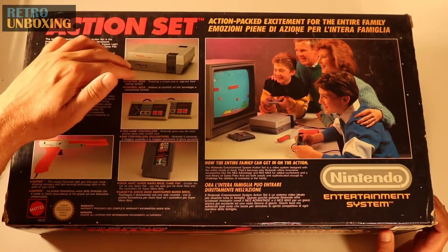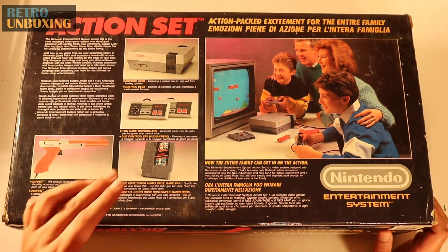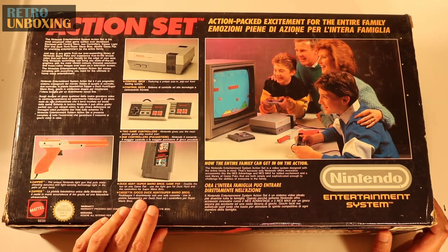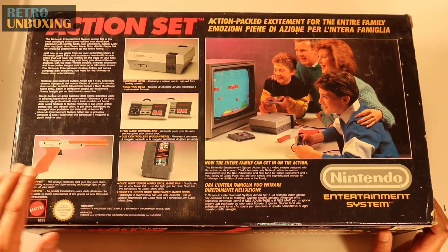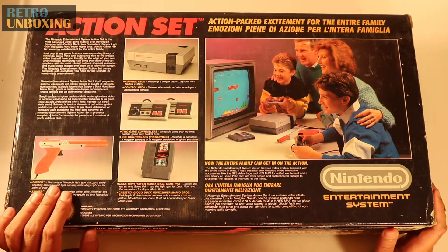So inside the box, you've got the console itself, you've got your two game controllers, you've got your game cartridge. First time Super Mario Brothers appeared on a console — that was his big debut — and that came along with Duck Hunt, which was, to me as a kid, an absolute leap in gaming technology. Having the zapper gun, which also comes in here, and being able to shoot at the TV with the infrared — absolutely awesome.